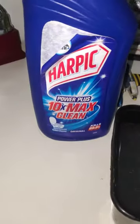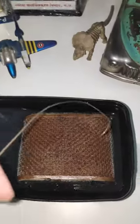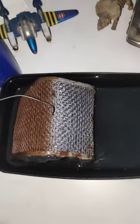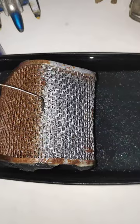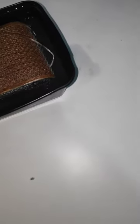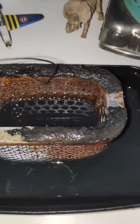You can see the difference — how clean it is from this side. I'll show you from the inside also. This is the portion which was upside.